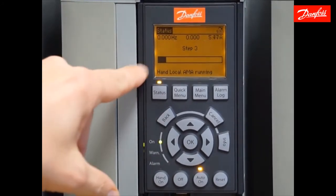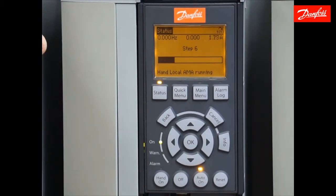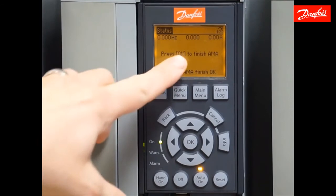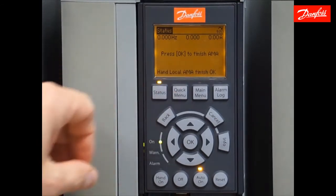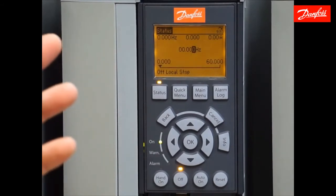Here we see the progress bar — it's telling us what step it's on. As soon as this completes, it's going to tell us to press OK to accept the values. We're almost complete here — and we're done. We see 'press OK to finish AMA.' Once I do that, it's going to accept the values that it learned.